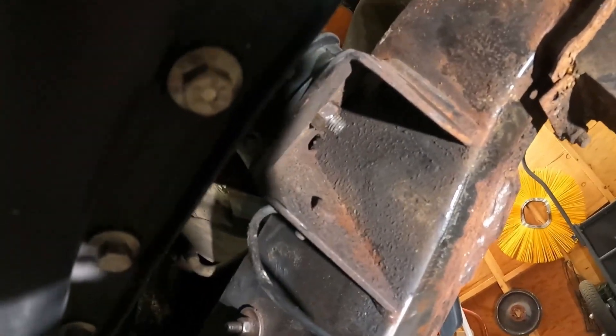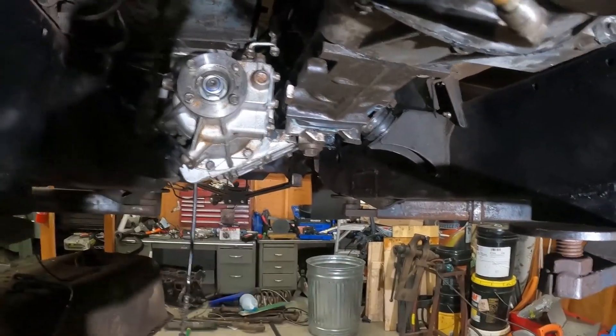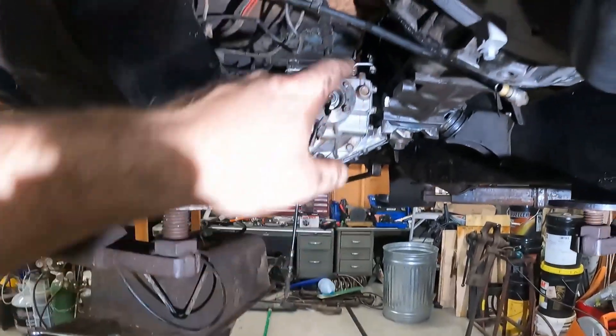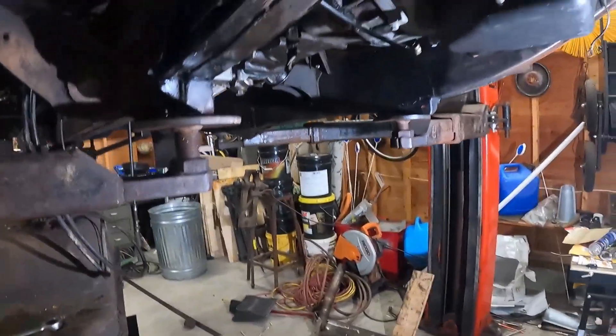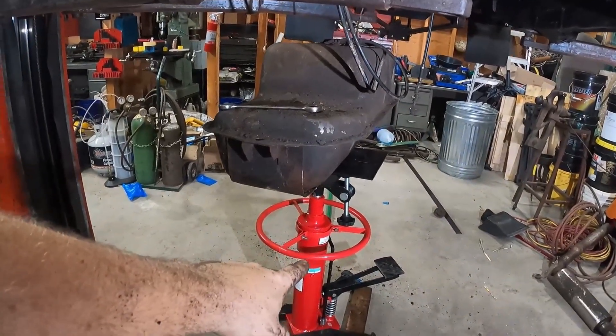Front motor mounts are all bolted up tight now. The rear motor mounts — easy, easy, easy to get done. It really helped that I put a 4x4 across and hung it on a ratchet strap. Once it was up high enough to be at a good working height, I used my transmission jack to push that up.